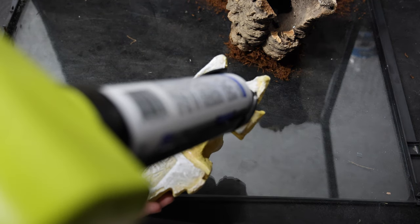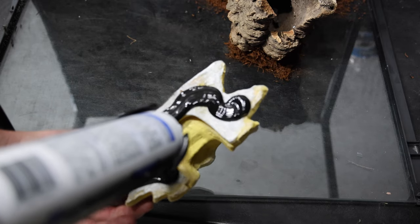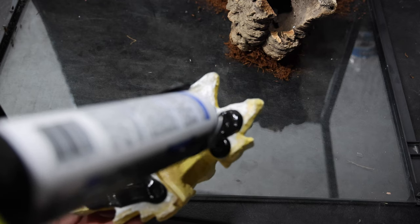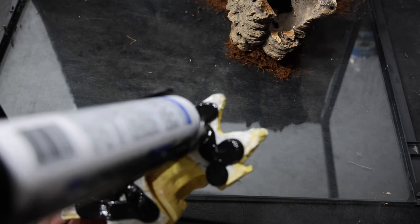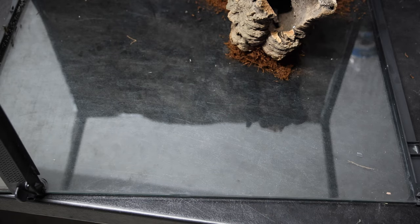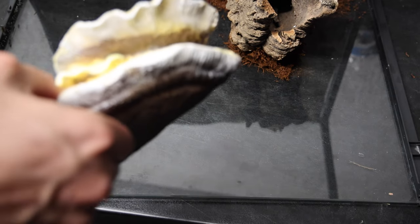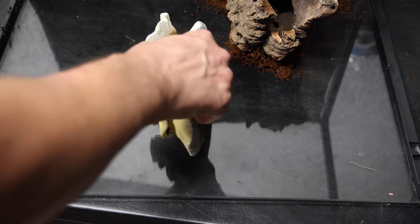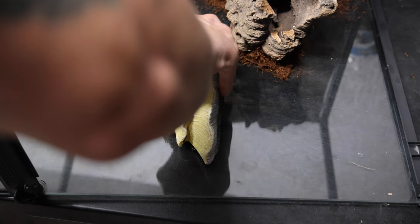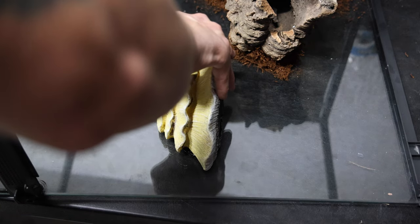This is actually one of the Zilla feeding platforms for crested geckos — or some other animals that can use it as well. This is the big mushroom style. I don't use the suction cup on this; I'm just adding a bunch of silicone. I know it looks like a lot, but I want it to kind of excrete out the sides so I can go ahead and add the bedding to it after I push it down. I'm placing this right next to the hide so if he wakes up and he's hungry he can come out and get some food, and in a little bit I'll be putting a branch underneath it as well so he can crawl around to it.